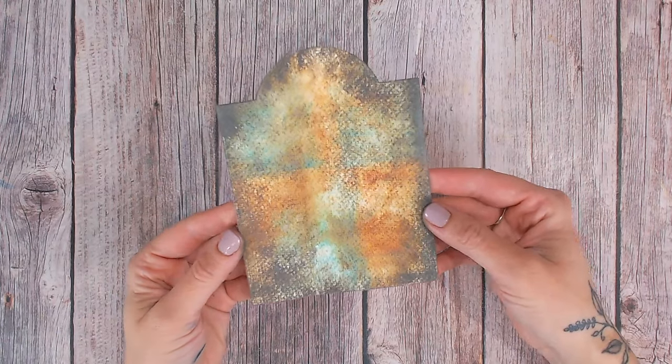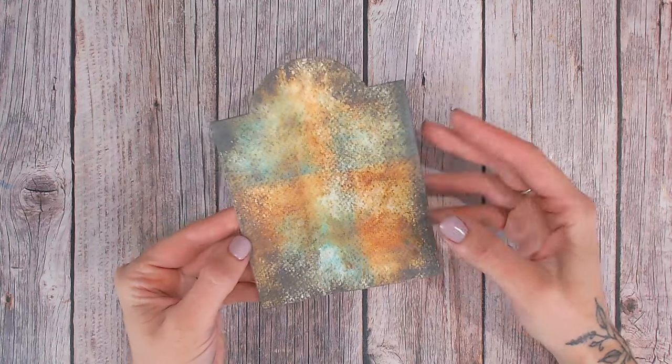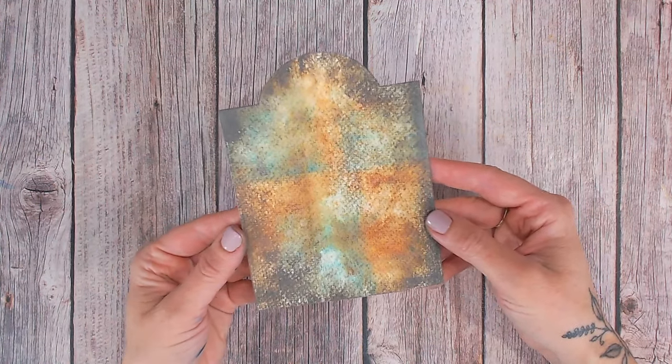I'm Lou Collins and I want to take you through a journey exploring mixed media techniques. Today we're going to be using ink pads and a brayer to create this fantastic grungy background. It's really layered, really dimensional and really textured. It takes just minutes too.